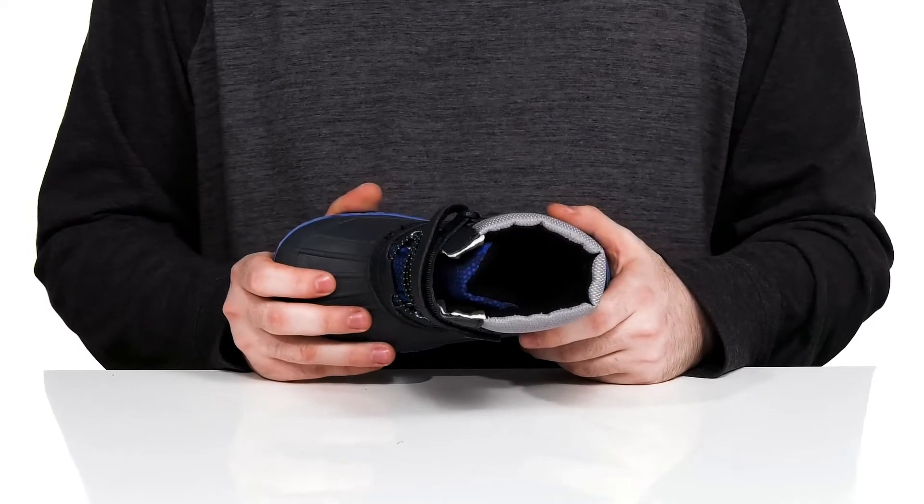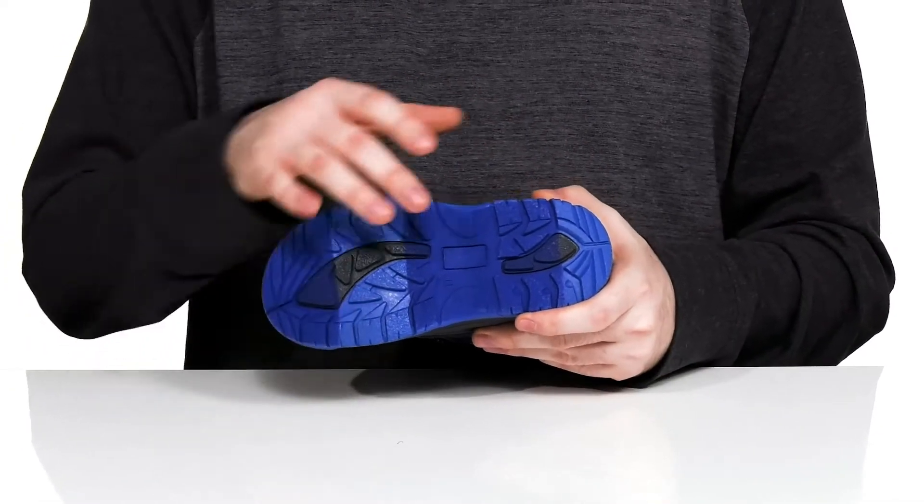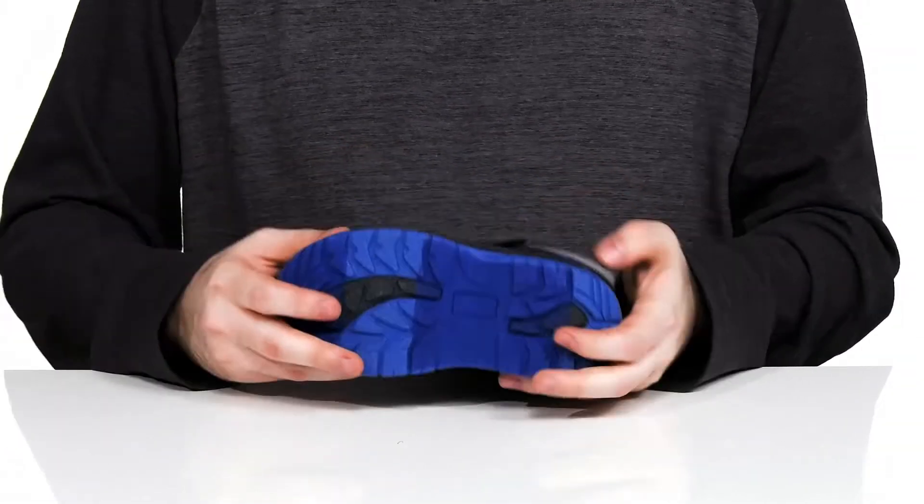The memory foam footbed in the bottom is going to offer some extra cushioning, and it sits on top of this durable rubber outsole that has textile flocking for grip with a little bit of flex in the toe.